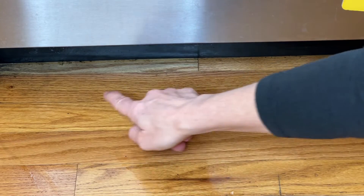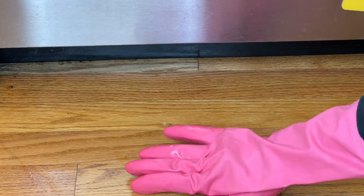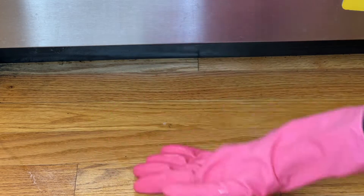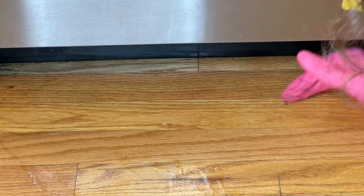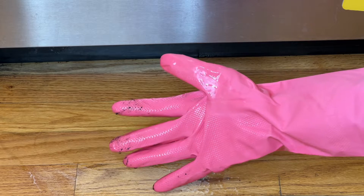Now sometimes in our homes we have little areas where either the broom didn't pick it up or the vacuum didn't pick it up, so all you've got to do is put your hand into a rubber glove and spray it with a little water or get it wet ahead of time. Just rub your hand against that area and what you'll see is it works just like a broom and it picks all of that up easily.